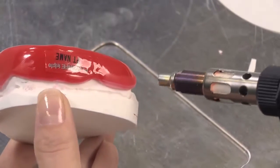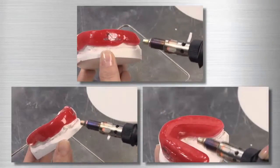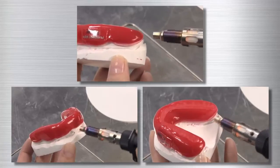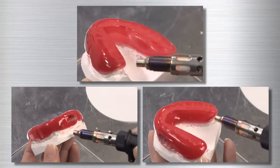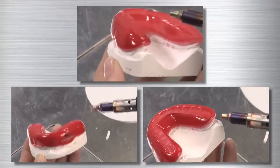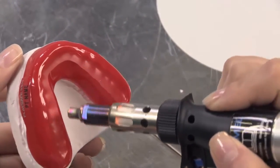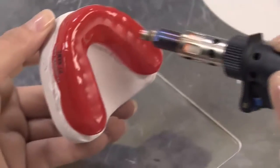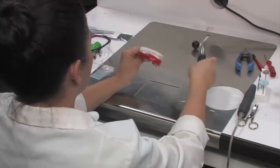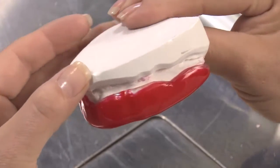After the label has been properly attached, use the hot air pen to polish the remaining portions of the appliance. Start at one end and slowly work your way around the entire edge. Finally, make a few quick passes over the occlusal surface of the appliance where the bite spacer was placed. Inspect the appliance to ensure there are no flaws.